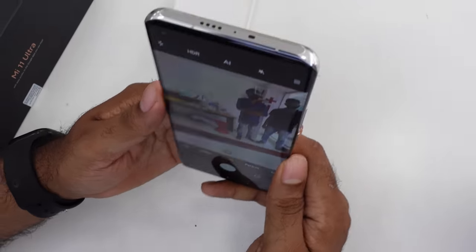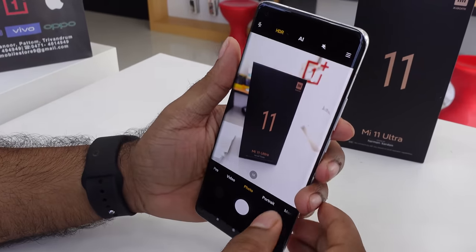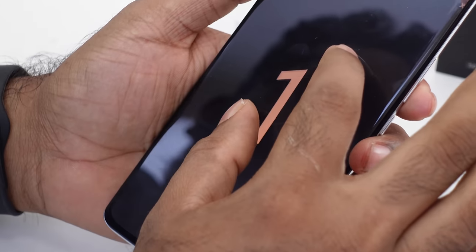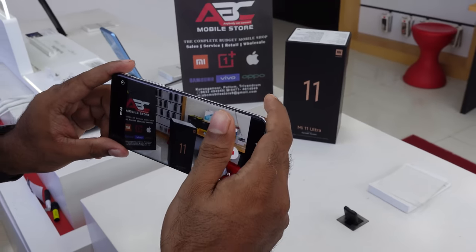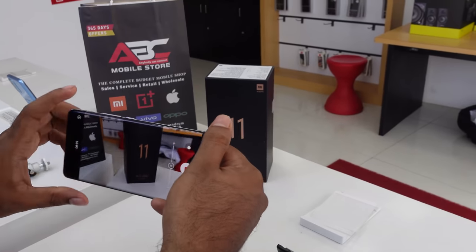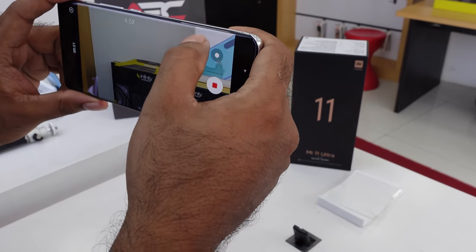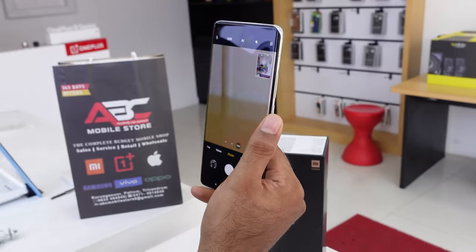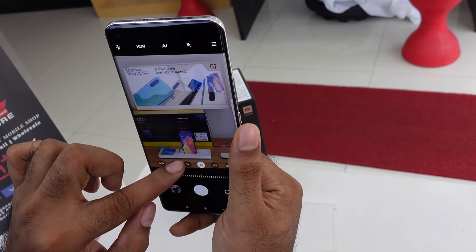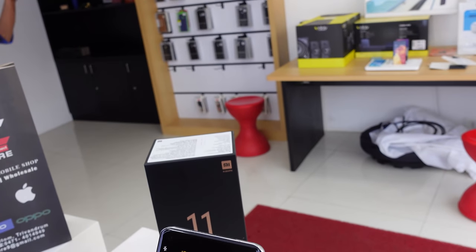Now let's test the camera. Let's take a small photo. I have a very fast idle shutter speed. Let's take a look at the video quality. The zoom capability goes up to 120x. There are even higher zoom capabilities available.